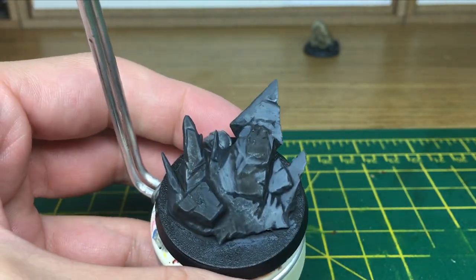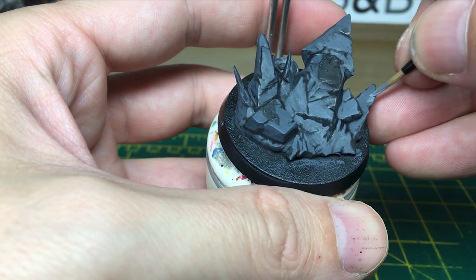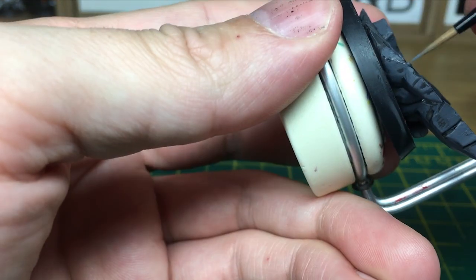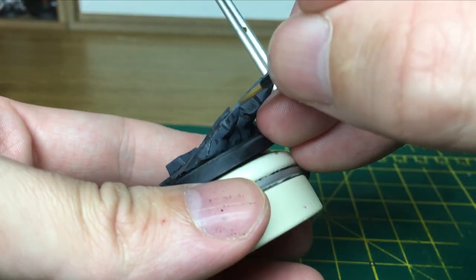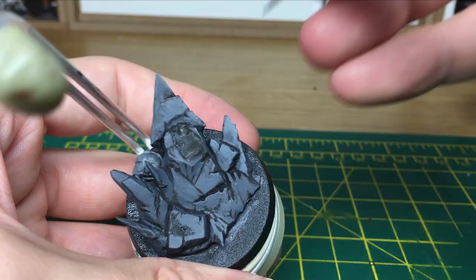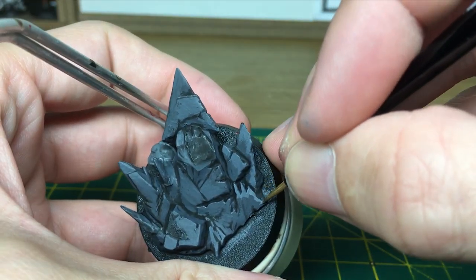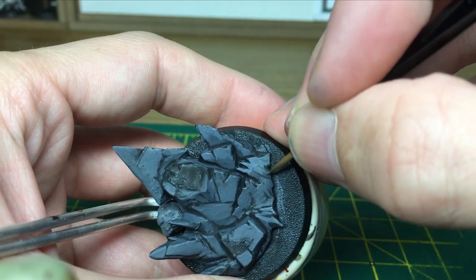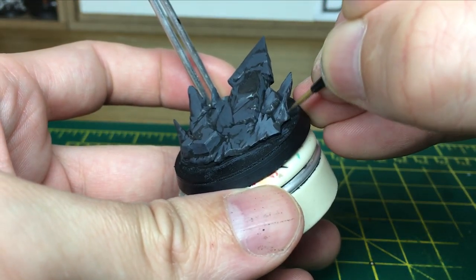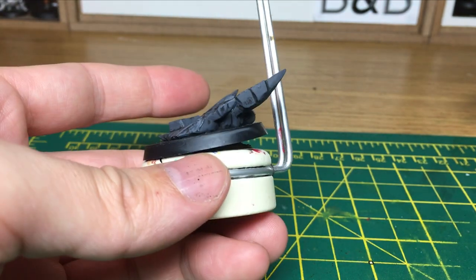I'm just going to carry on with this, and then when we come back all the grey will be done. The next layer we're going to do is a mix of Deep Sea Green and London Grey, both layer colours, and we're just going to sort of cover most of the same grey area, but to a lesser extent. When we come back, the base will be highlighted with that kind of grey.